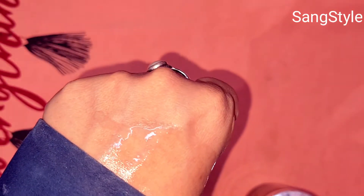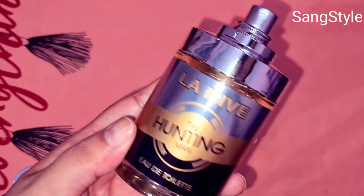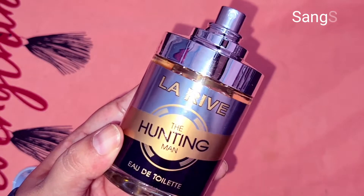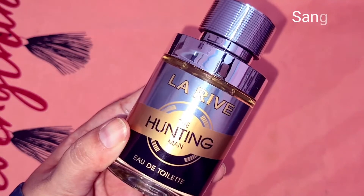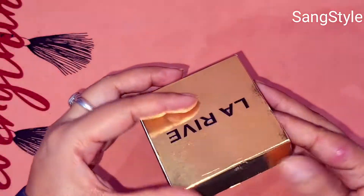I hope you like this review. If you have any suggestions then comment. So this is a good option for perfume. Thanks for watching this video by Sangstyle.